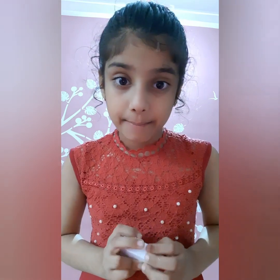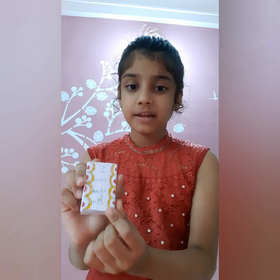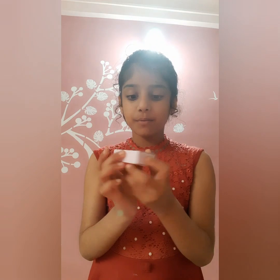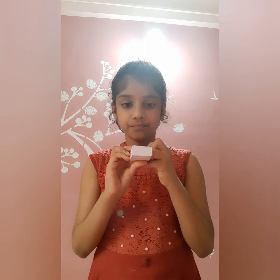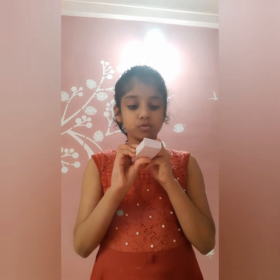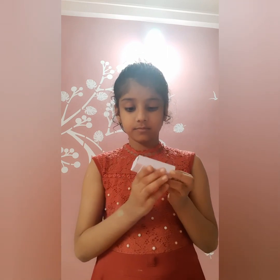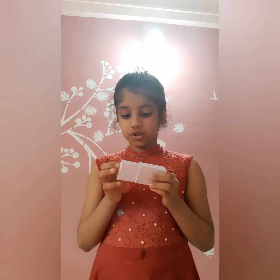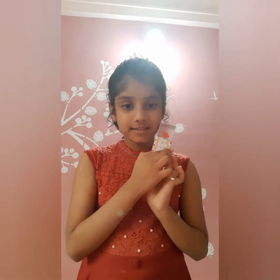After checking the paper, I have drawn some designs and written 'I love you', and I have written 'push' here. When you push it, the string will stand up and a hood will appear — you can see the hood pop up.